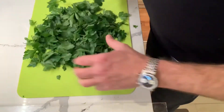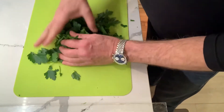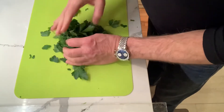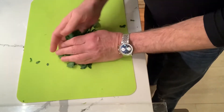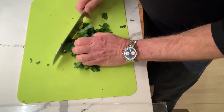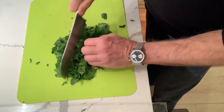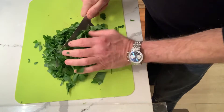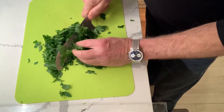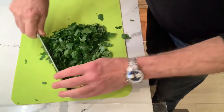Now that all of our thicker stems are removed, we're going to chop the parsley. The best way to do it is to create a little ball as much as you can and then feed it using our knuckles as a guide through the knife — a nice wide chop. It'll fall apart, regroup, do it again. Then we'll turn it the other way.